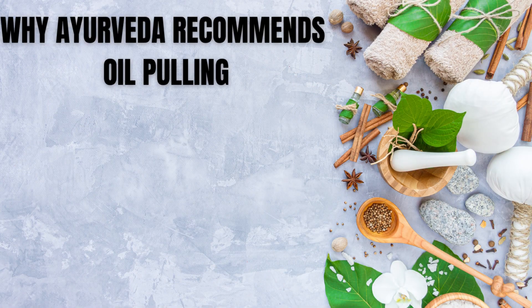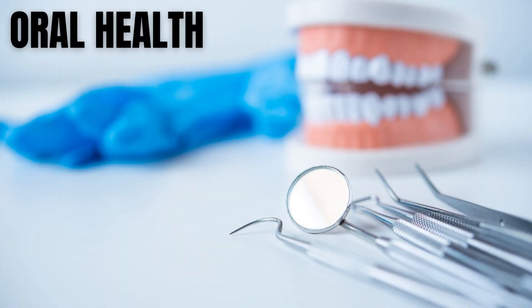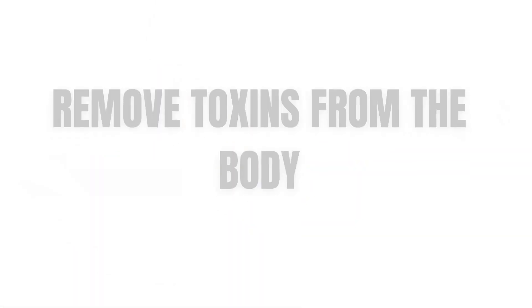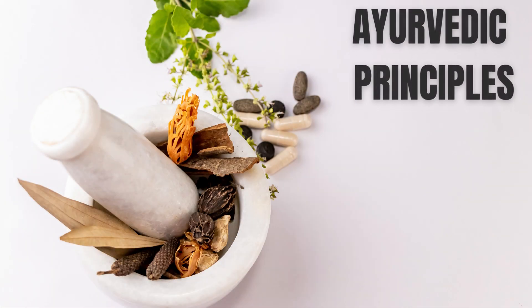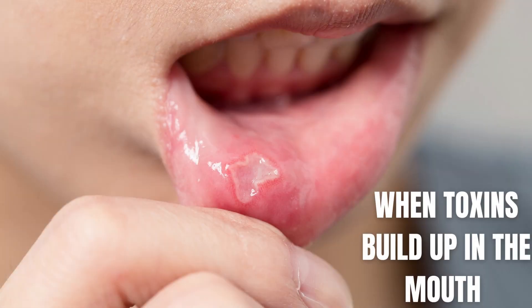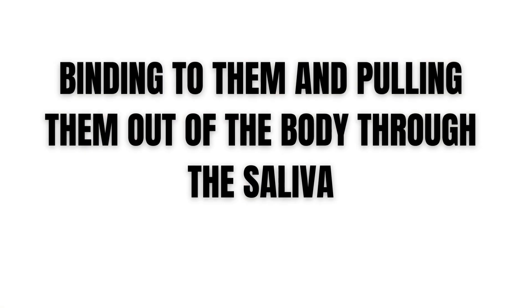Why does Ayurveda recommend oil pulling? In Ayurvedic medicine, oil pulling is believed to be beneficial for oral health and overall well-being because it helps to remove toxins from the body. According to Ayurvedic principles, the mouth is considered the gateway to the body, and when toxins build up in the mouth, they can enter the body and cause disease. Oil pulling is thought to help remove these toxins by binding to them and pulling them out of the body through the saliva.